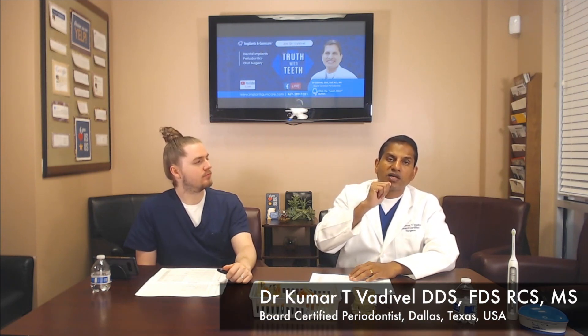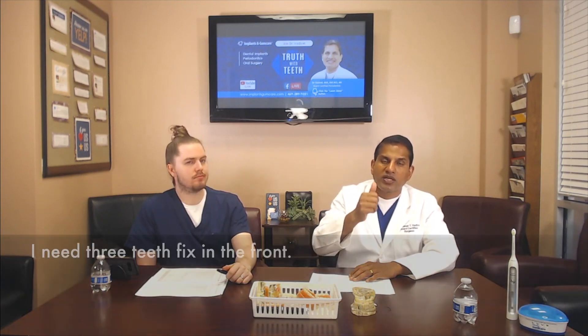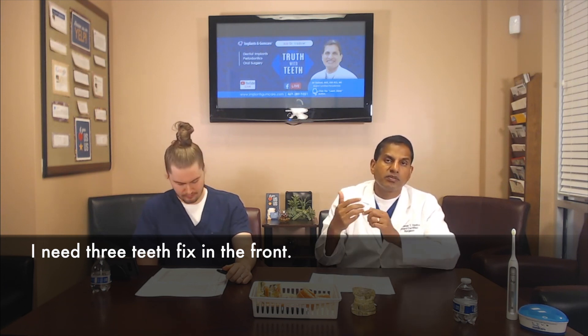You can temporarily or permanently have a partial denture, though it's not the best idea depending on your age. The best possible treatment would be dental implants — the three teeth can potentially be replaced with two dental implants and a dental bridge.